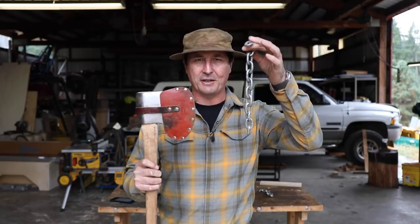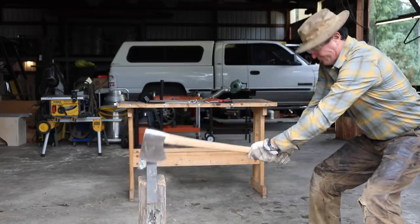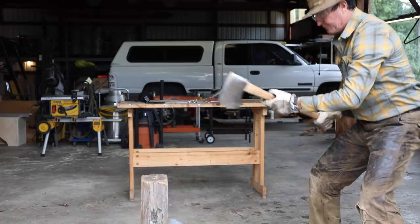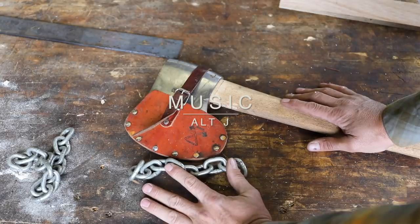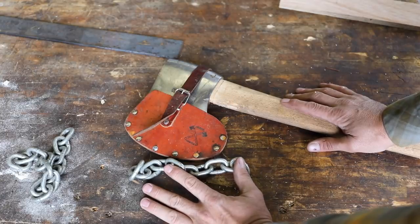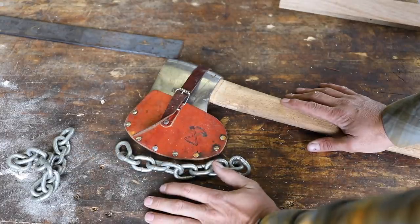Welcome back, friends. I received an email from a subscriber, Unpicked1, who asked a very interesting question that I didn't have an answer to: will an axe chop through a logging chain? How this came about was Unpicked was watching the movie Cool Hand Luke, where Paul Newman's character was able to chop his ankle chains and free himself with an axe in three strokes. Today, we're going to put that to the test.